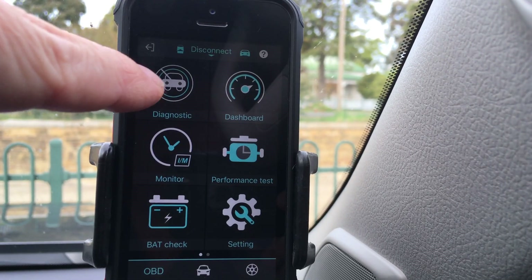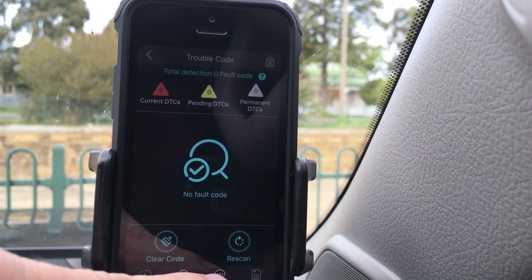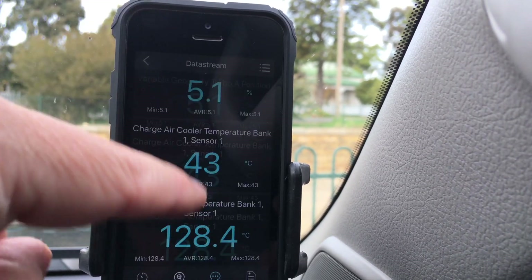If you go out of the dashboard, go to Diagnostic, just let it do its quick check for a minute, then go to Data Stream — you can go through a whole heap of other parameters. I just wanted to show you something because I was quite surprised.